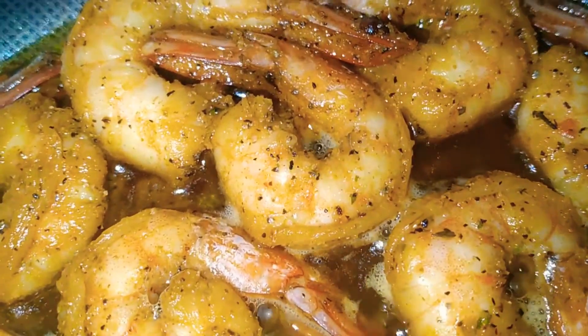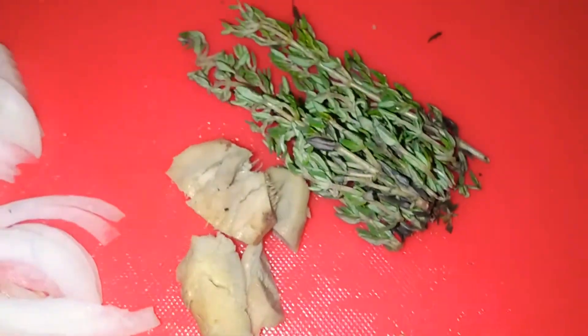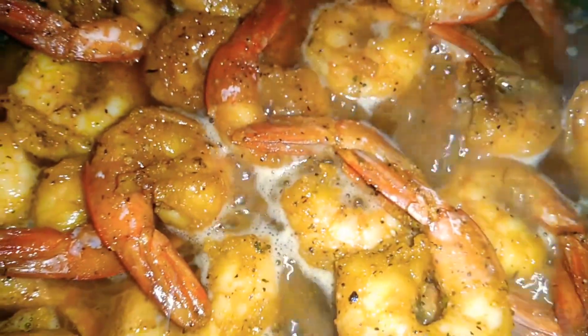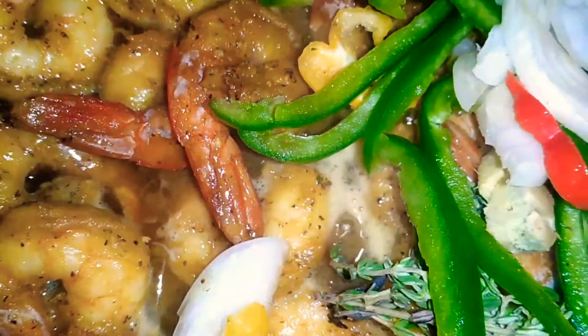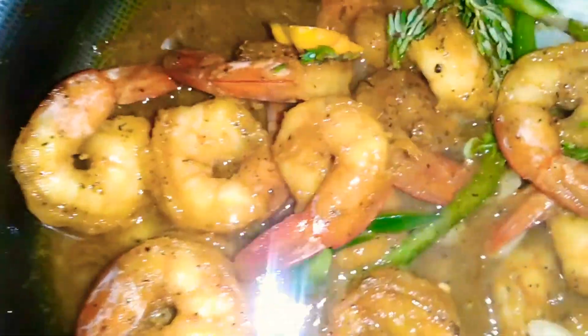We're going to allow this to cook for about five minutes. Then here we have the seasoning that we are going to use — not too much, just enough to spice the pot up as you can see here. We're now going to add our ground seasoning and give that a stir to ensure that everything is well incorporated and the spices are all over the place in the pot.